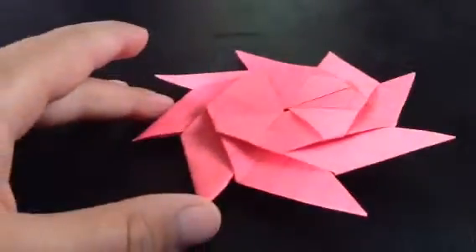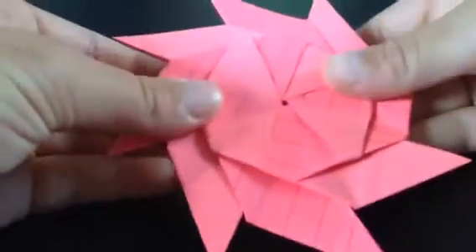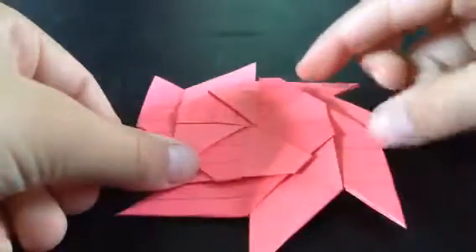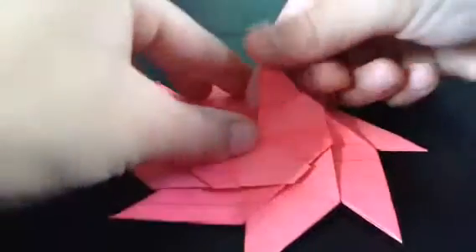Hello guys, this is the origami transforming ninja star. You can either start out as this or the other thing, but it's a ninja star, kind of.